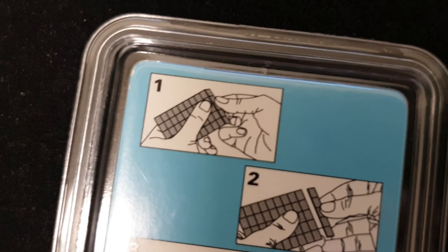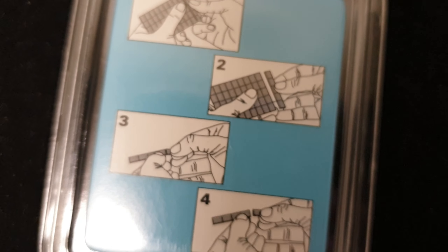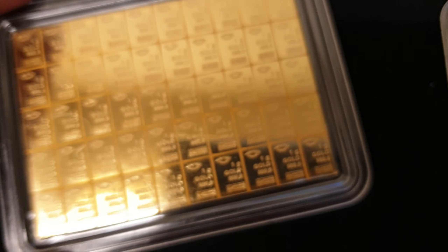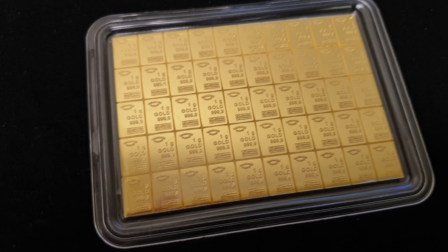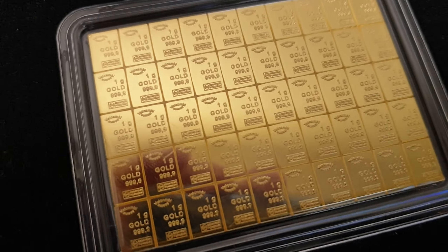On the back of the certificate it tells you how to break them apart — like snapping off a KitKat, which is pretty cool. It's self-explanatory how to break them into their one gram pieces. Not a bad idea depending on where you think the world's going — if you think you may ever need one gram size gold, this is a great opportunity.